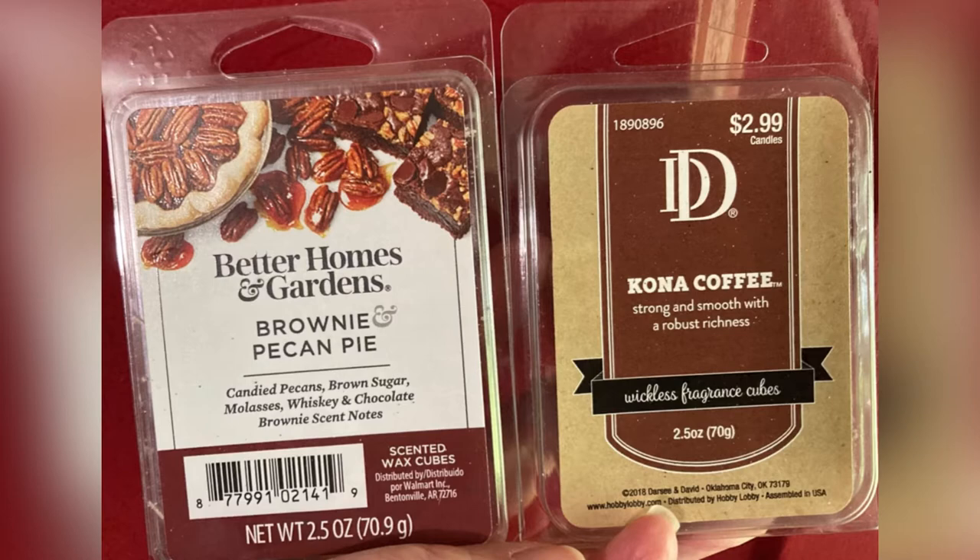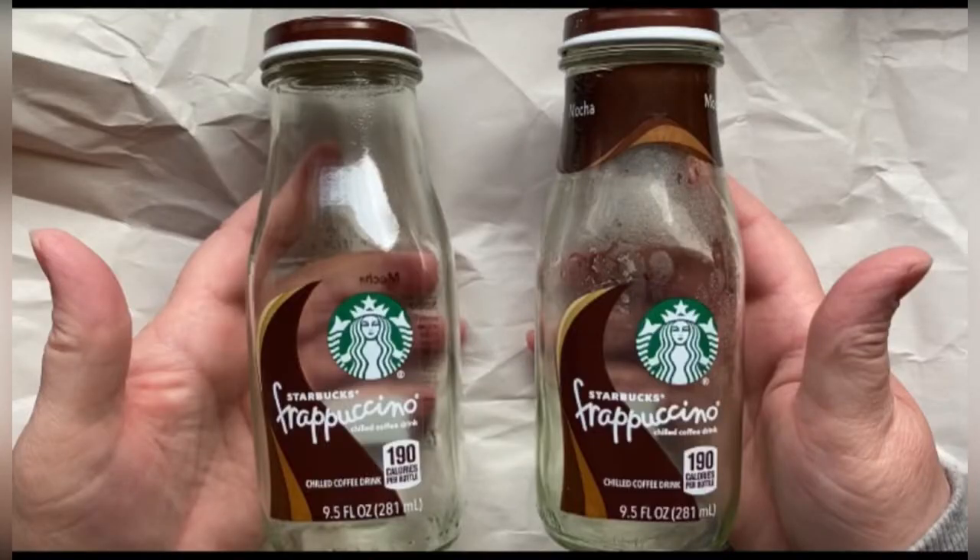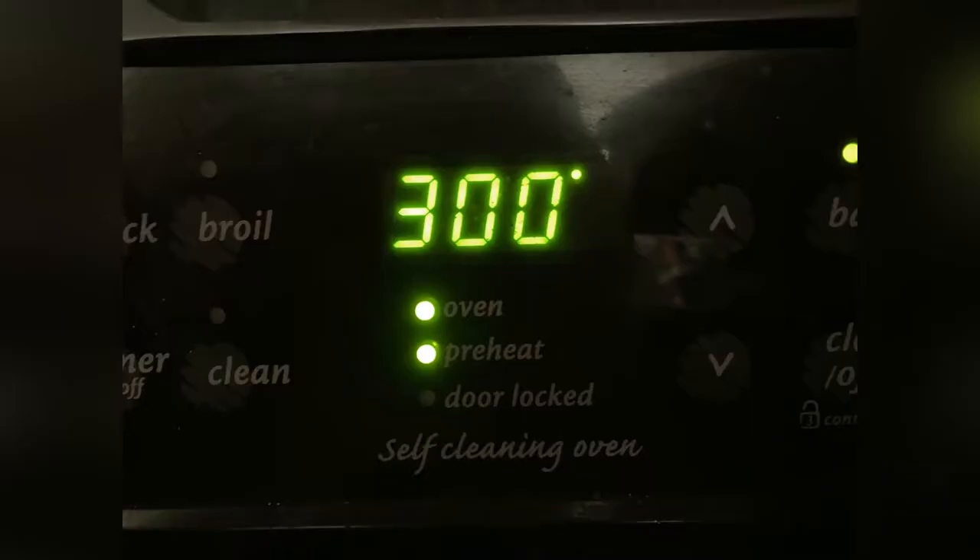Now before you get started, you're going to need to rinse your bottle and let it dry completely. And go ahead and preheat your oven to 300 degrees.